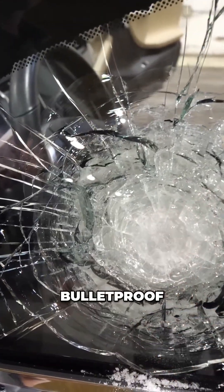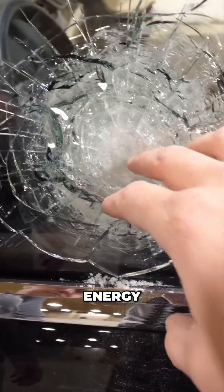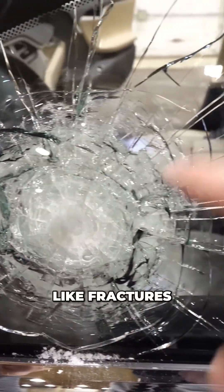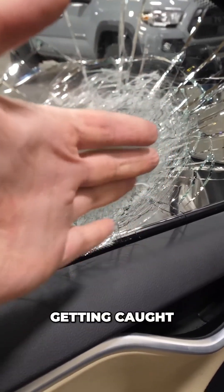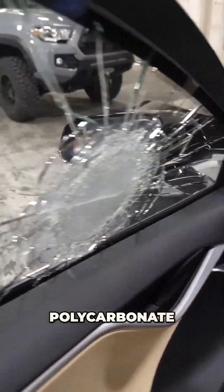When the bullet hits bulletproof glass, it just kind of disintegrates and dissolves into nothing. All the energy and forward momentum gets distributed into the glass itself and fractures outward, because the glass is made up of multiple layers. My fingers are not getting caught with any of the glass shards because this layer underneath is a polycarbonate.